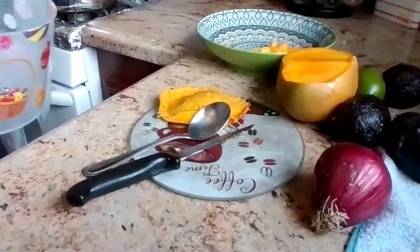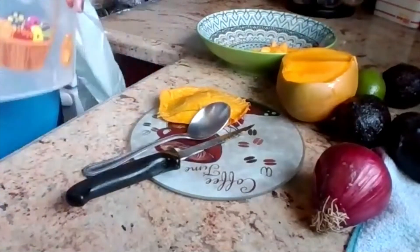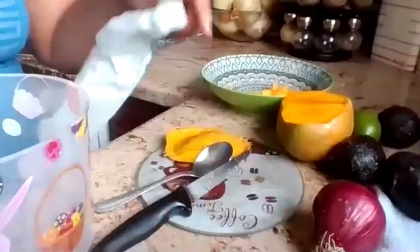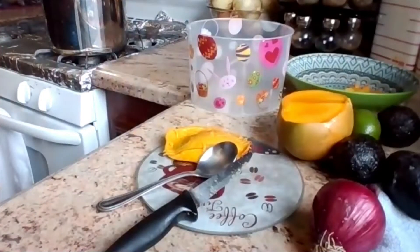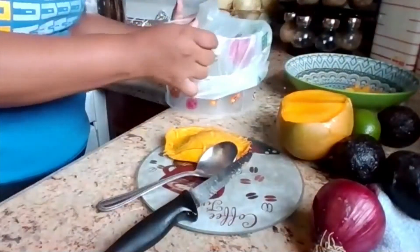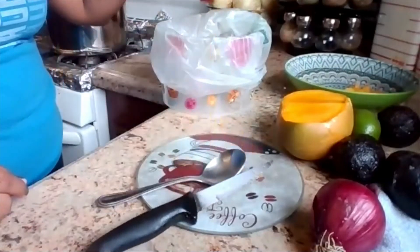I grabbed a bucket and then a bag. I do this when I'm cooking so I can discard any trash in there instead of going back and forth to the trash. It's really fast and easy — you just pull it out when you're done and take it to the trash.